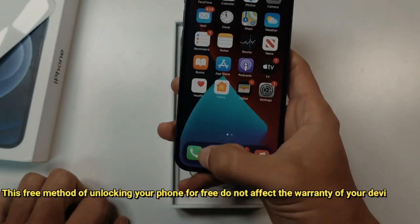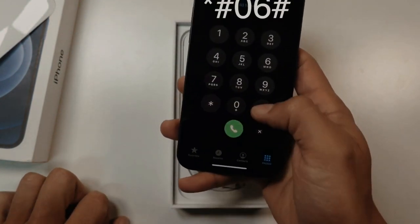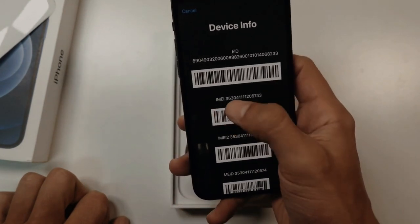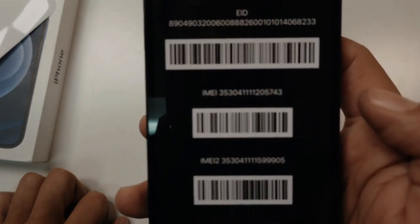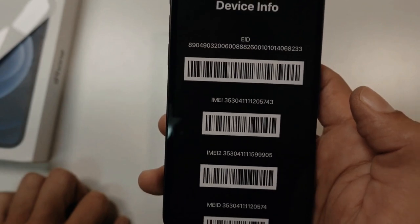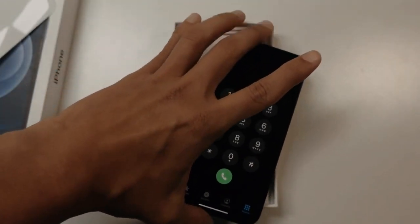The easiest way to do this is go to the phone app and press the following: star, pound, zero, six, pound. A 15-digit number should pop up on your screen. There you go, you can see it. Make sure you write it down without any errors, as you will need it in the following step.